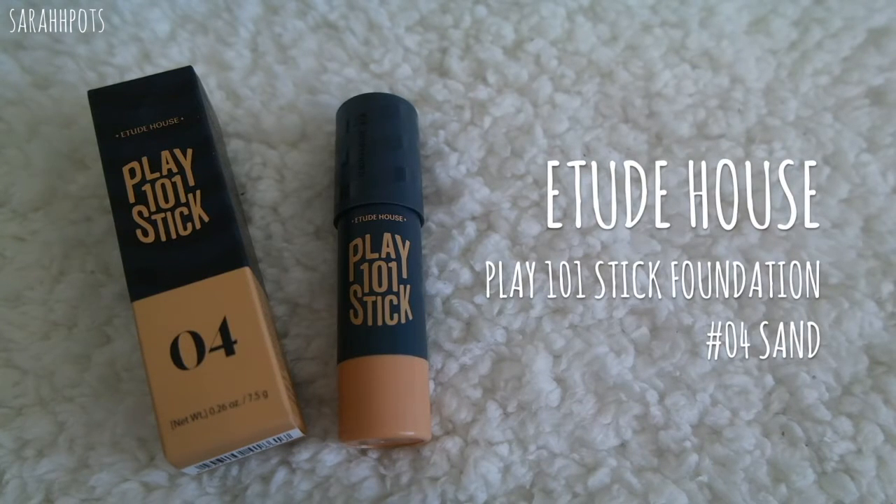I'll start with the foundation stick. This is shade number 4, the darkest out of the foundation Play 101 stick colors from the original line. It settles down quite nicely as you let it set after a few minutes of application. The formula is super creamy as it claims, and it blends flawlessly when you're using the right brush. The brush I use for this is the Real Techniques Expert brush. In terms of coverage, it's actually pretty decent. Normally I like to conceal underneath my foundation first.